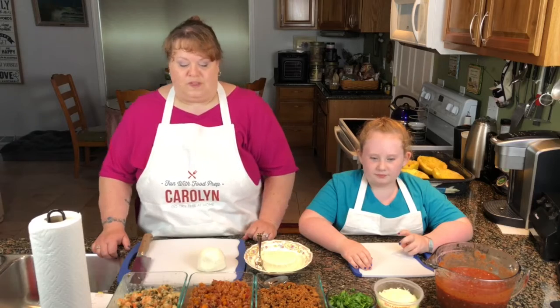As you saw earlier, we did a little preparation for this episode. We are going to make spaghetti squash boats. We're going to fill them with some meat sauce, taco seasoned meat, and also a shrimp scampi.